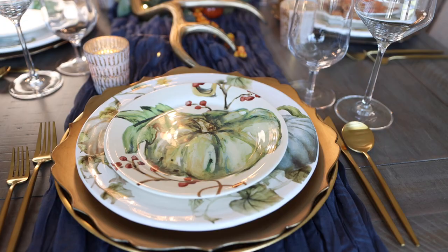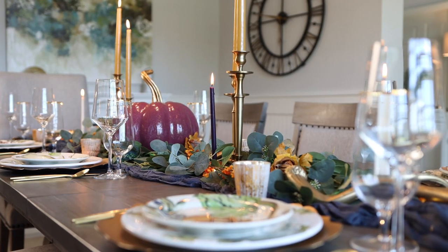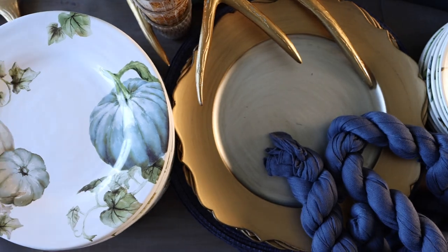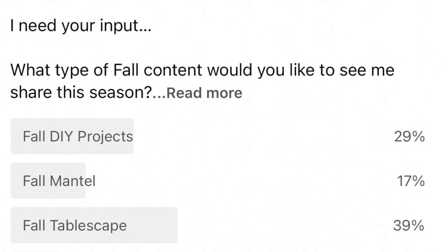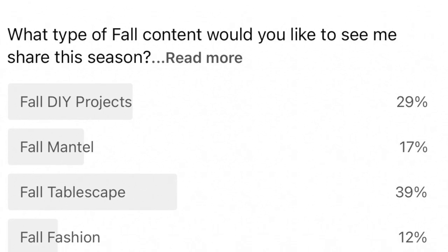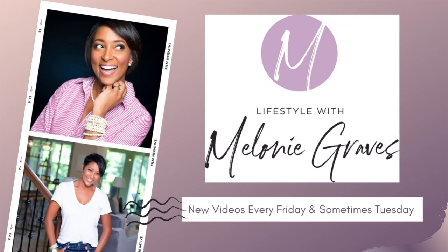Just like that, we are falling into fall — my favorite time of year! In today's video, I'm sharing some tips on how to level up your tablescape. I recently took a poll on my community page and you guys were definitely interested in fall tablescape tips, so we're going to do that today. Stay tuned to the end — I've got something special to share.